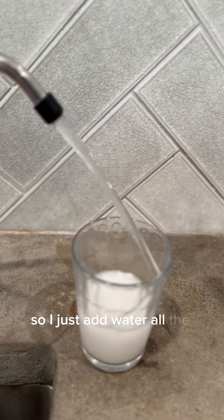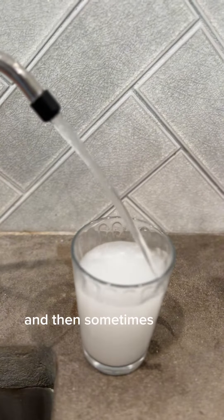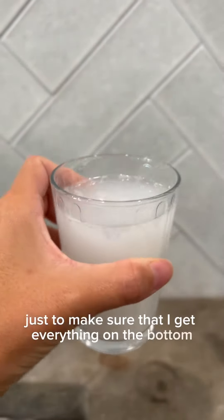I just add water all the way to the top and then sometimes I stir it too, just to make sure that I get everything off the bottom. That's it.